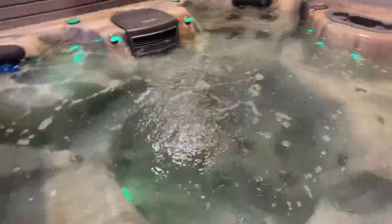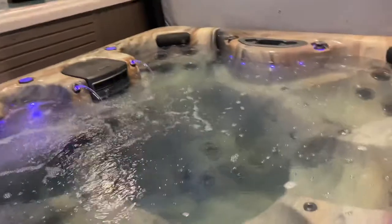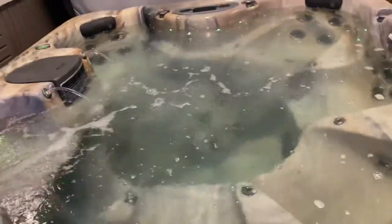A ton of power. This tub does have a sound system built into it and the UV light generator built into it. Let me kick this thing on so you can see it going a little bit more.